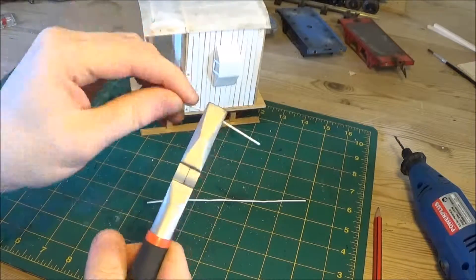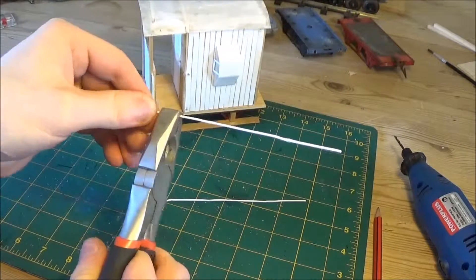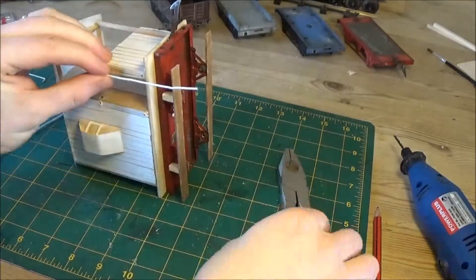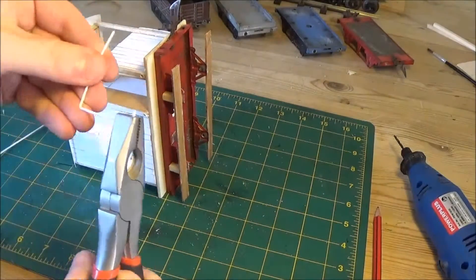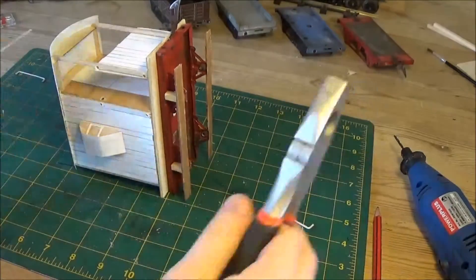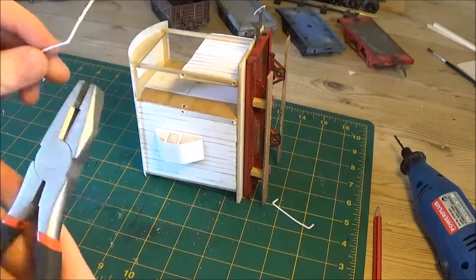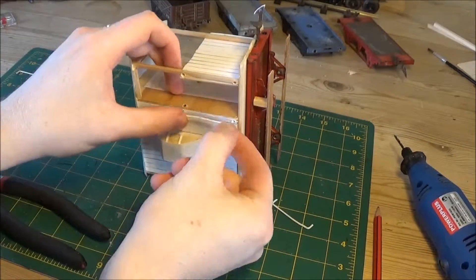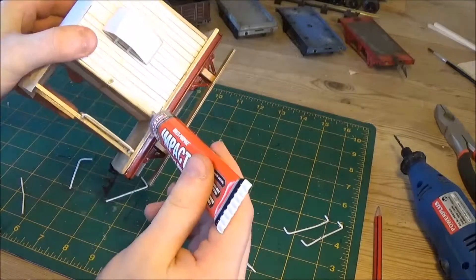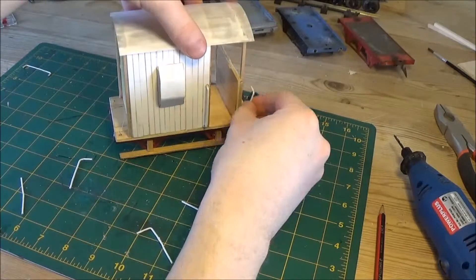And here you see me straightening out the paper clips to get some nice wire that I can then use for the handrails. The other side, I decided just to have handrails either side of this entrance here. I was going to put them on the back, decided against it at the last minute and just went for the ones at the front. These look quite good. I did a quick test fit there before gluing them all in. All of our handrails are in.